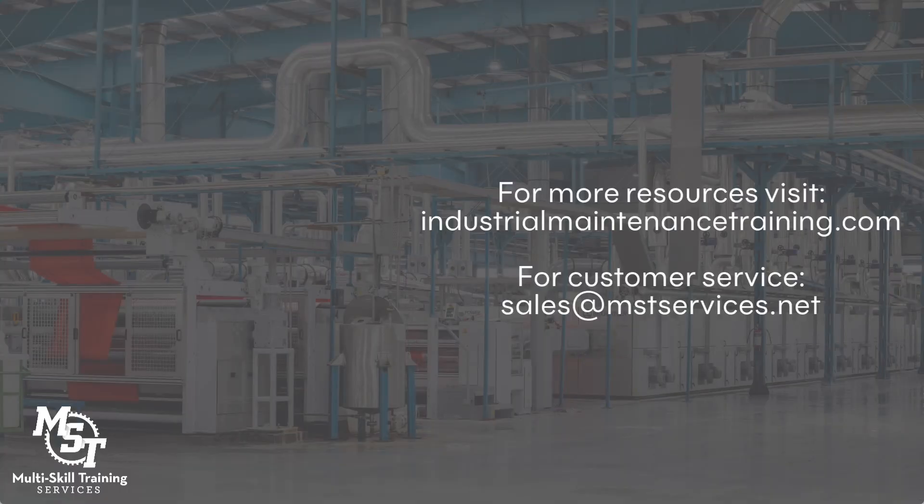Thanks for watching. Visit industrialmaintenancetraining.com for more resources, and connect with our customer service team anytime at sales@mstservices.net. We look forward to helping you succeed.